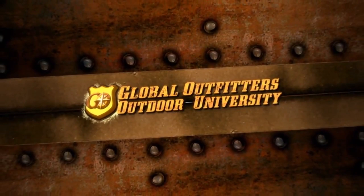Bass Pro Shops, one source. Brought to you by Global Outfitters Outdoor University.